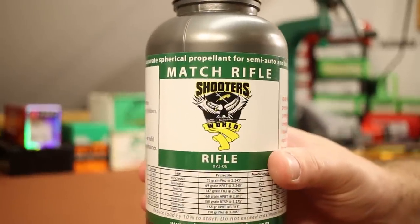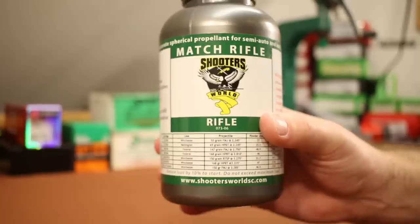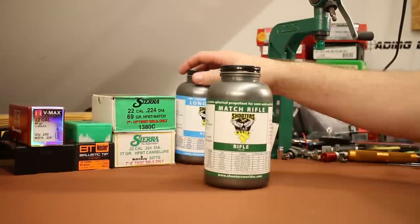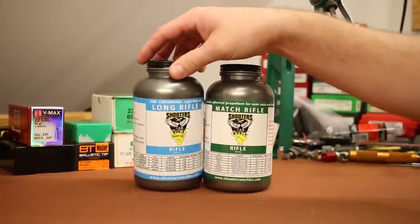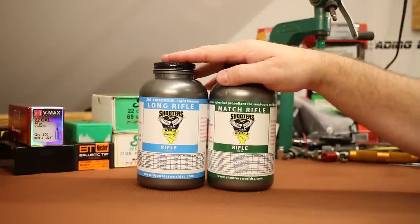People have been begging me to try Shooter's World powders for years. If I had a nickel for every time somebody asked about them I would have a couple hundred nickels. So I finally broke down and bought three pounds. Today's powder is the Match Rifle. I also bought Long Rifle and their 300 Blackout powder as well.